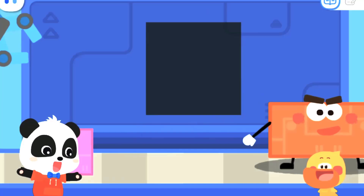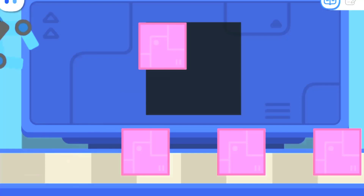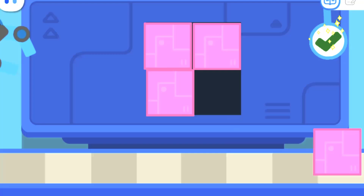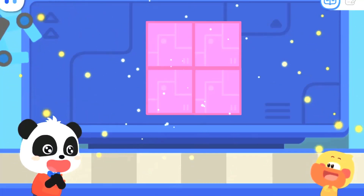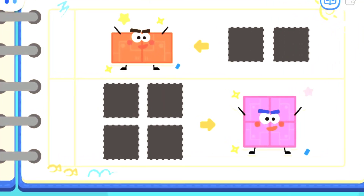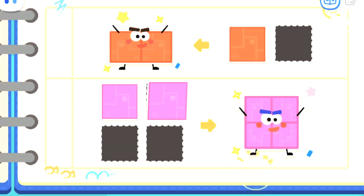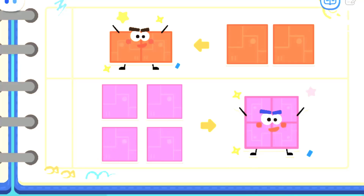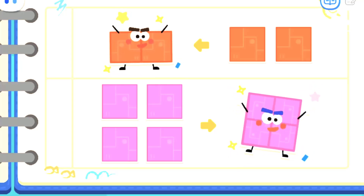Let's put together a big square elf! Sure! Do you know how to make a big square elf with these parts? Yes! Let's record the formula! Kids, can you help me put the stickers on the notebook? That's right — two squares can be put together to make a rectangle! Four squares can be put together to make a big square!